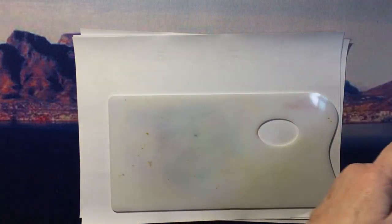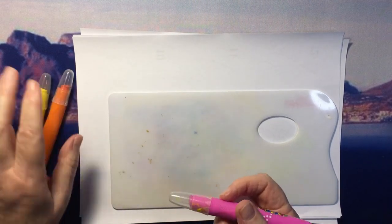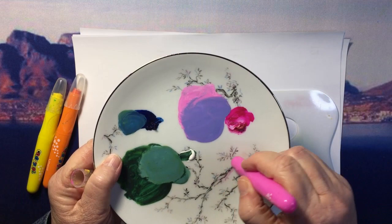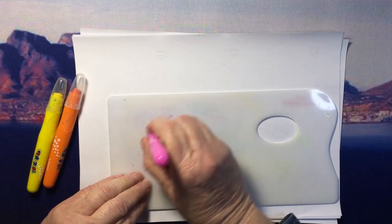I'll show you what I do — I scribble. Now you can use any non-porous surface to scribble on. I've got this plate that works just as well. This is just a porcelain plate.